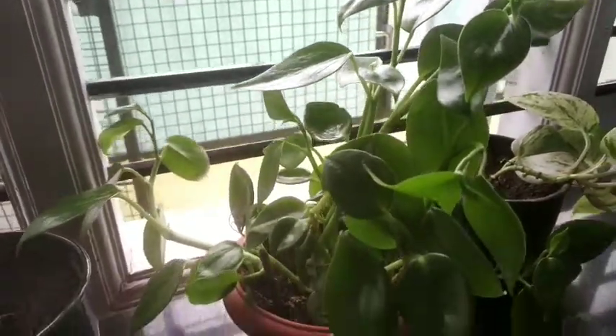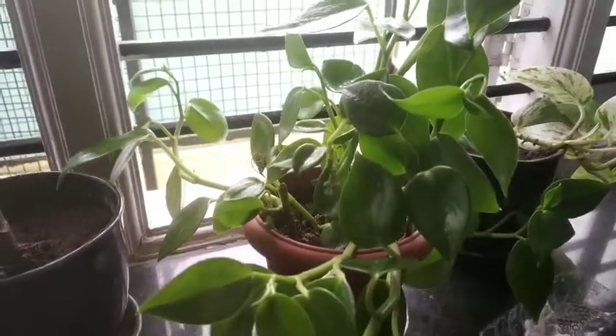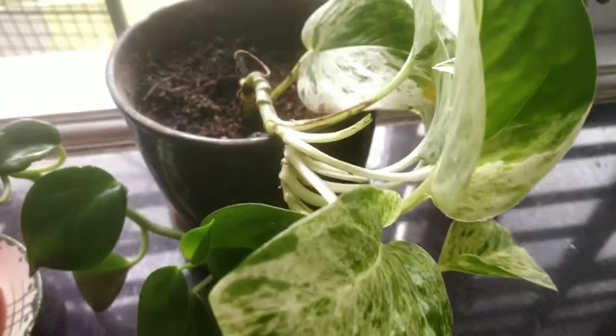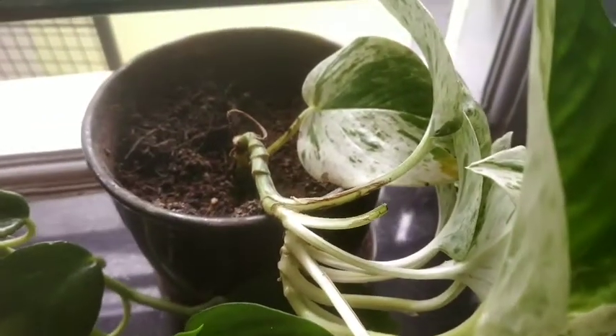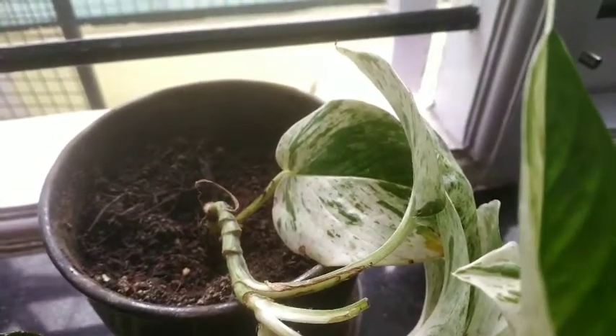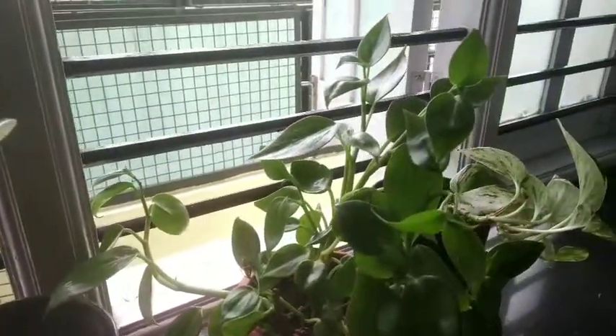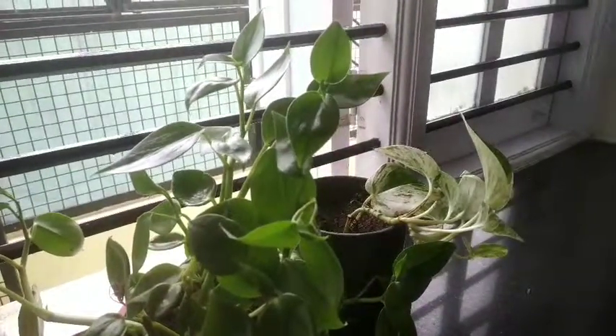It is very important to show love to your plants because they are such a blessing. This way, I cleaned all the indoor plants in my house and the spaces look much more greener and cleaner and beautiful.